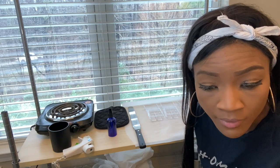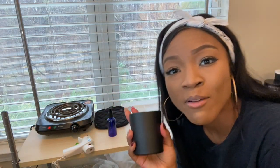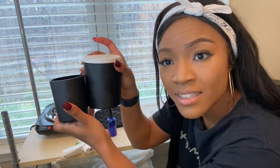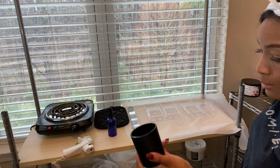I decided to change into clothes I don't mind ruining and grabbed some gloves because the pink dye got on my hands and it doesn't come off! I also had a lot of leftover pink wax, so I'm going to make a cute little candle. I grabbed one of my vessels from Aztec Candle Supply — they call it a medium but it's really more of a small.